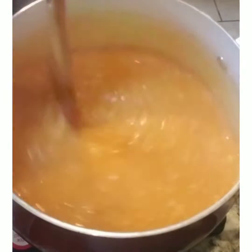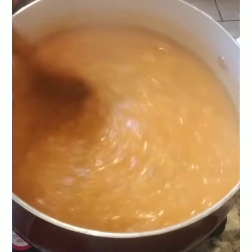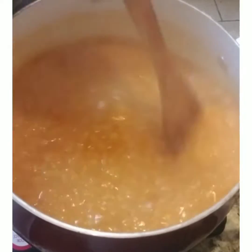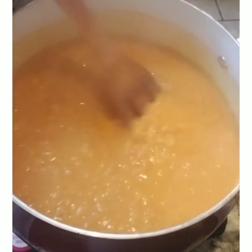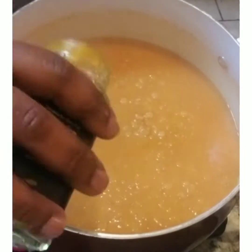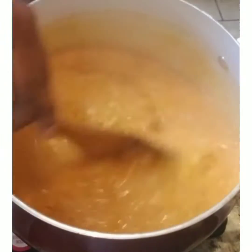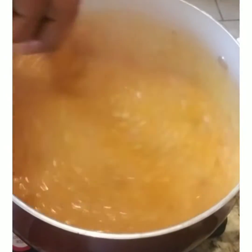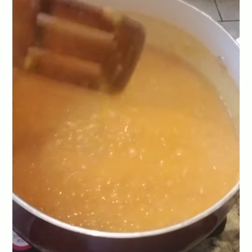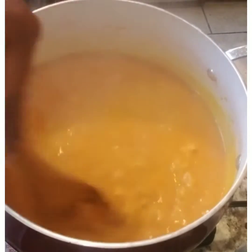To this mixture I'm going to add some turmeric powder — about a teaspoon to a teaspoon and a half. Turmeric is a good spice that gives color, and it's also good for our body. Stir well, and then let it simmer for about 20 to 25 minutes.